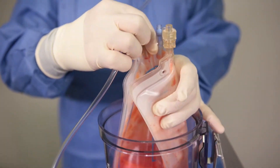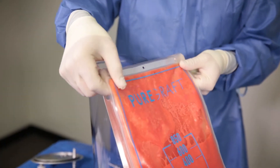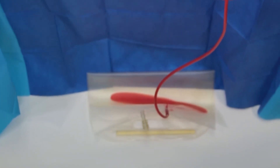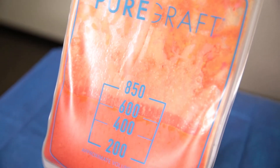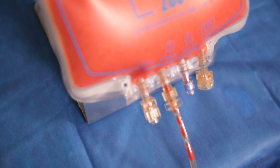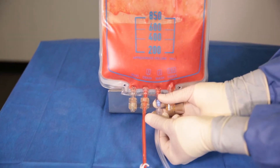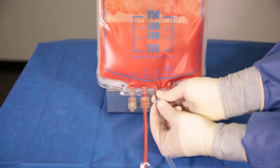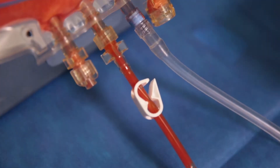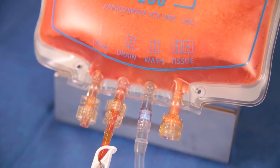Purge the air from the bag and then attach the drain bag. Attach the purification bag to the easel and place the waste bag on the floor. With the drain clamp open, the user should begin to see fluid draining into the waste bag. By now, the circulating nurse will have replaced the tumescent bag with one liter of Lactated Ringers, and the scrub tech can attach the tumescent tubing to the wash port on the PureGraft 850 bag. Before adding Lactated Ringers, clamp the drain line and then introduce about 450 milliliters of fluid into the bag.